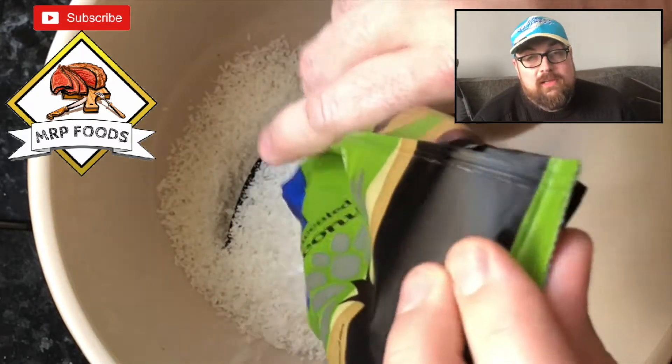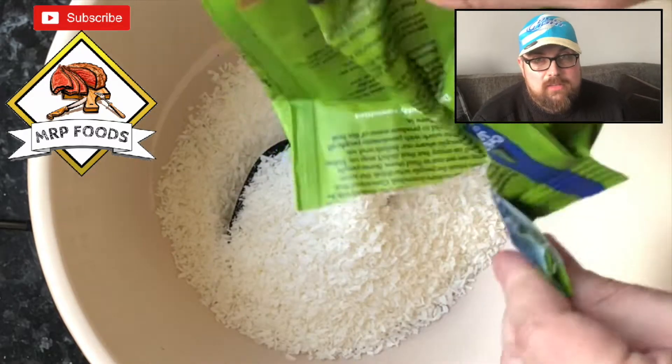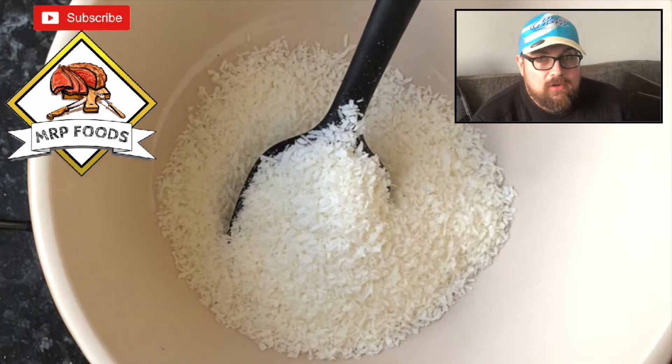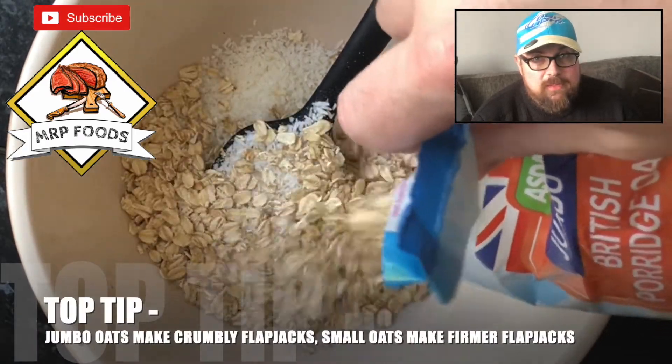This is my attempt at redemption because the first time I did the flapjacks, I did too much butter and it caused an issue. I did salvage it — that's on a previous video — but I wanted to get it right and do it again. So this is a similar recipe; however, I've actually added some chocolate into the mix this time.